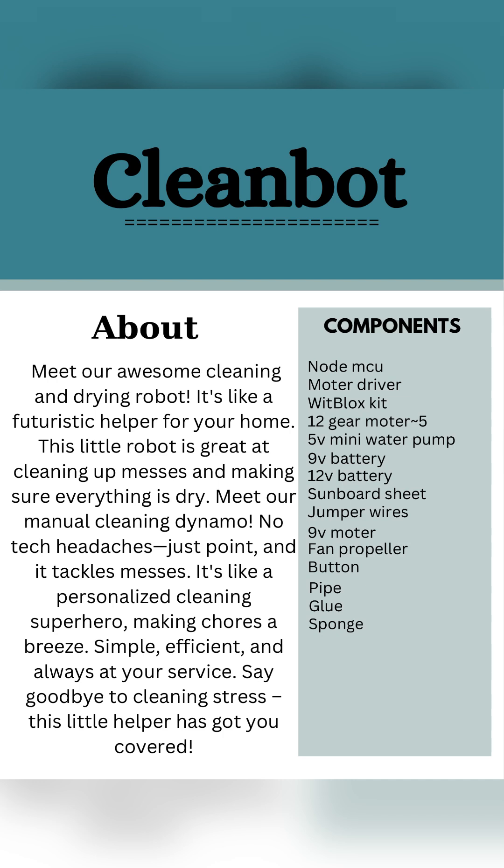Simple, efficient, and always at your service. Say goodbye to cleaning stress — this little helper has got you covered.